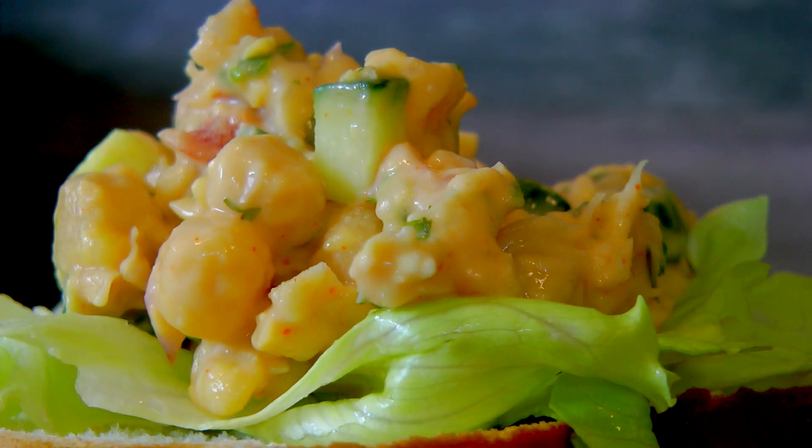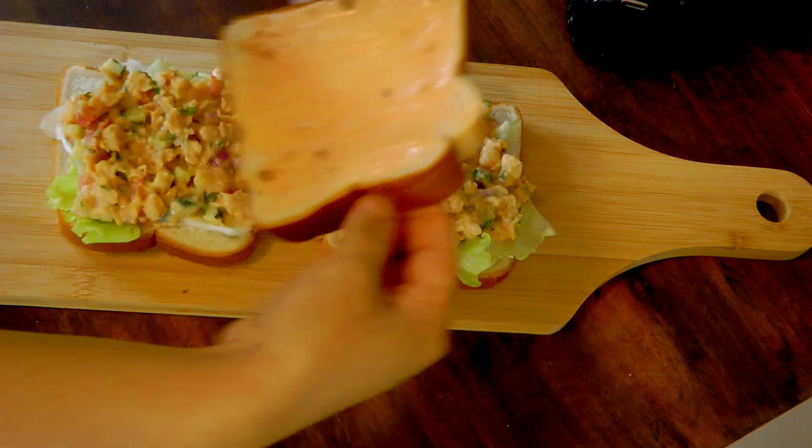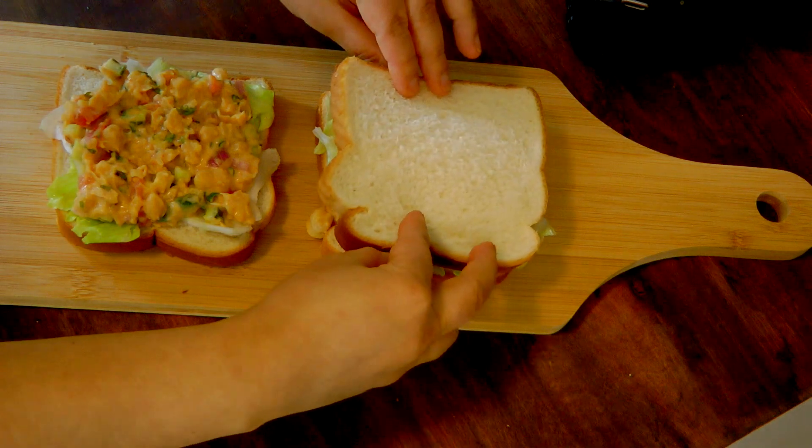Hello everyone, welcome back to my channel. Today we'll make a spicy chickpea sandwich. It's a perfect lunch or dinner recipe.